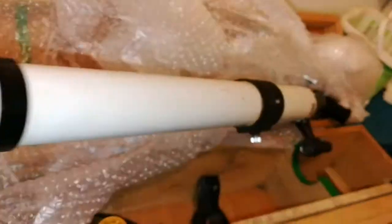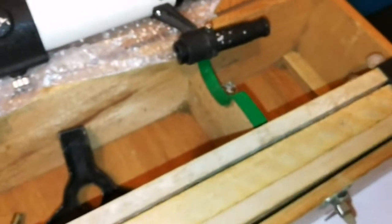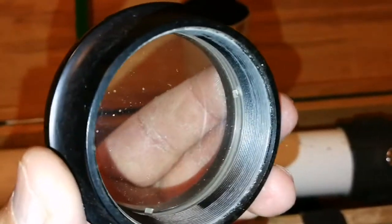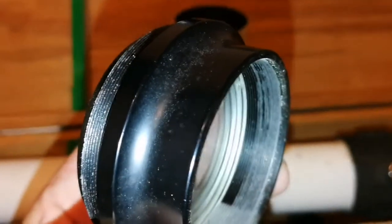The lens needs cleaning. The mount is alright. I will clean the lens and then we'll pack it up, or set it up — even do a daylight test. As you can see, I've removed the lens. It's a 50mm lens, and it looks like a doublet.